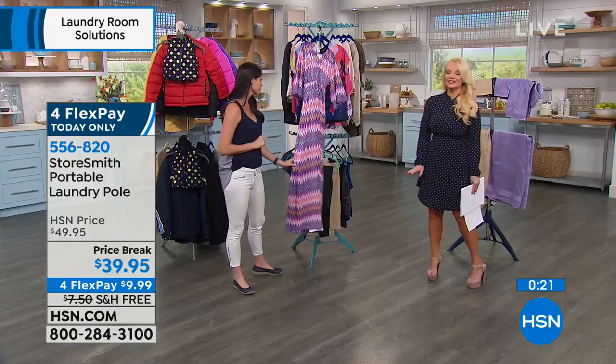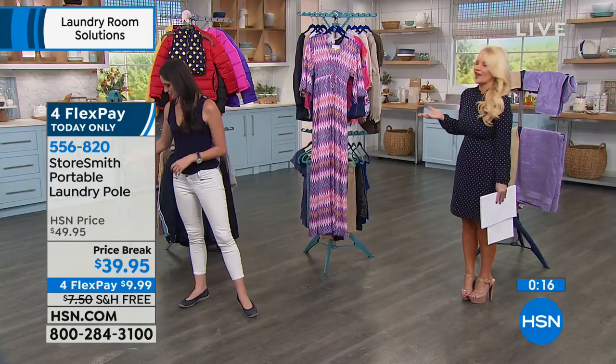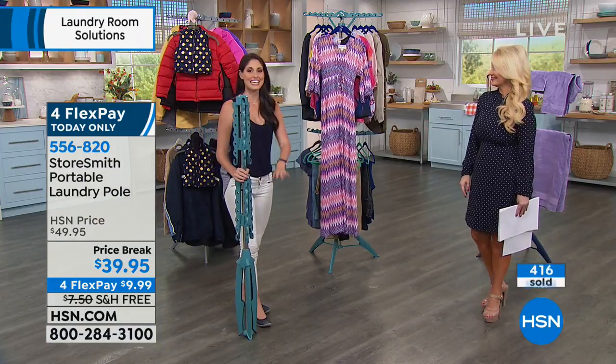We have less than a minute remaining to shop. There are a lot of things we sell here that we all want — beautiful fashions, wonderful makeup, jewelry — but this is something we all need. I don't care where you live, what your laundry room or closets look like, we never have enough space. You don't need to get rid of stuff.